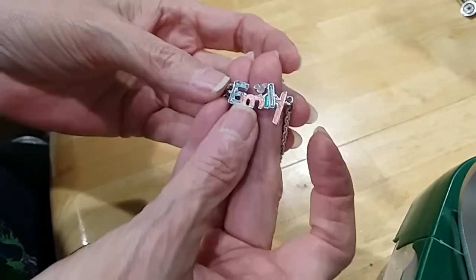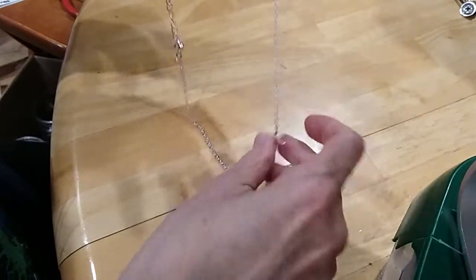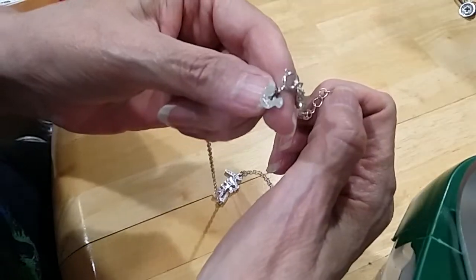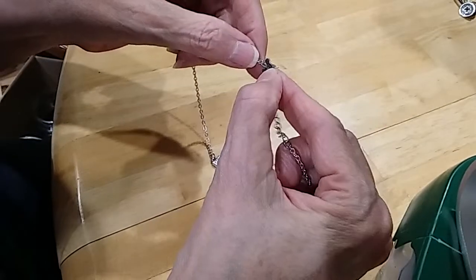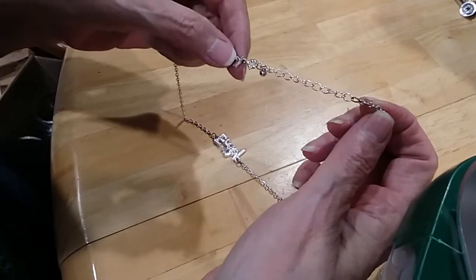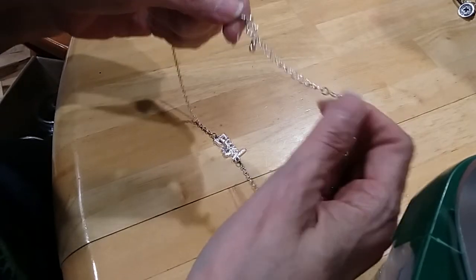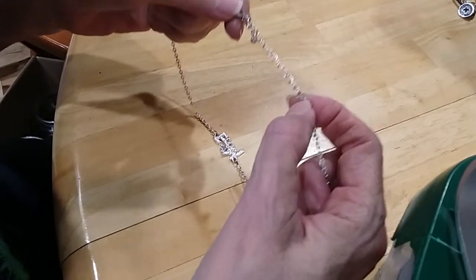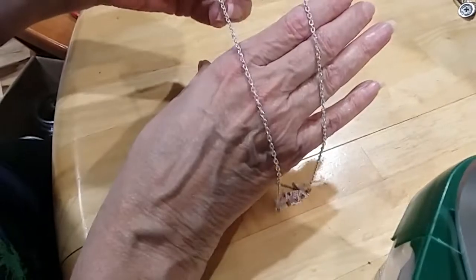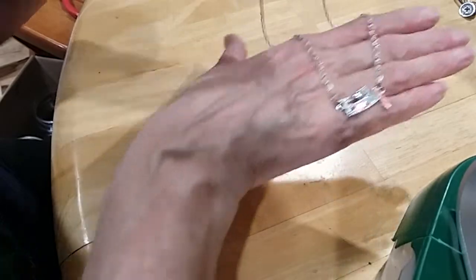Emily went to Disney — little Emily with a Mickey Mouse tag. Another Disney tag here with a little Minnie Mouse, Mickey Mouse tag. Spring ring clasp extender with a bead. You've got some wear on this jump ring right here — it's darker than the rest. All the other parts of the necklace are perfect and beautiful.